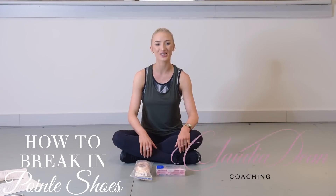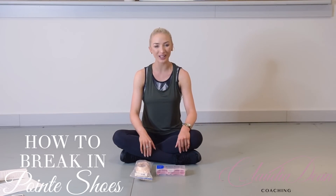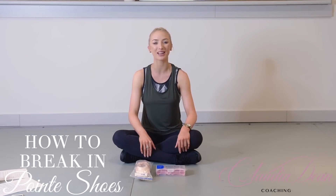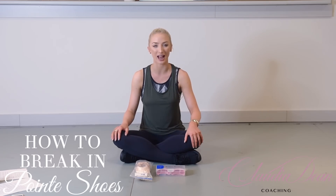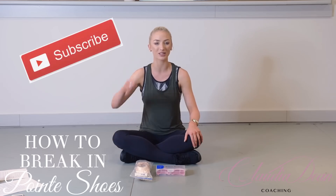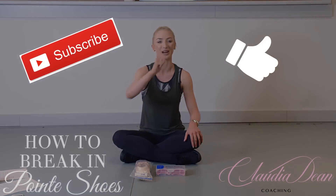Hi dancers! Welcome back to my channel. Today we're filming a really exciting video — it's how I break in my pointe shoes. So before we start these amazing hacks, make sure you subscribe and give this video a big like and thumbs up.